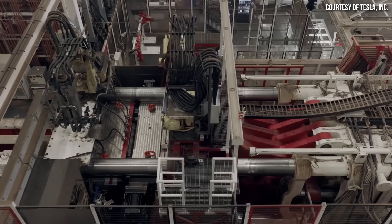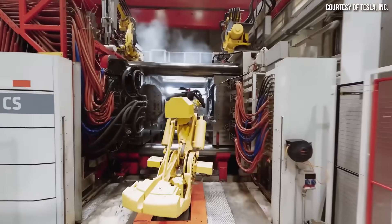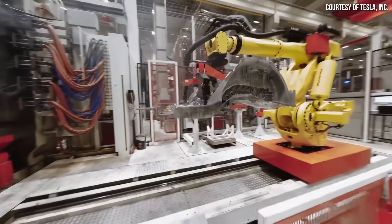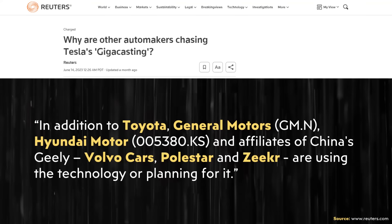Despite the manufacturing benefits, is repairability an issue with the underbody castings? This question was answered in depth in Tesla's Q2 2023 investor conference call. In response to critics saying repairs were more expensive than a traditional process, Elon Musk laughingly said, 'That must be why everyone is copying us.' If underbody castings were such a bad idea, why would everyone be copying it? When it comes to companies planning to or currently copying Tesla on underbody castings, a Reuters article specifically points them out.